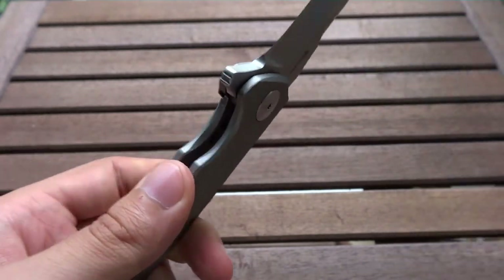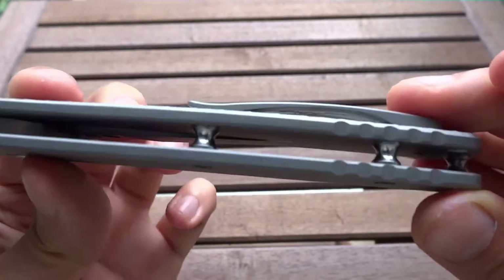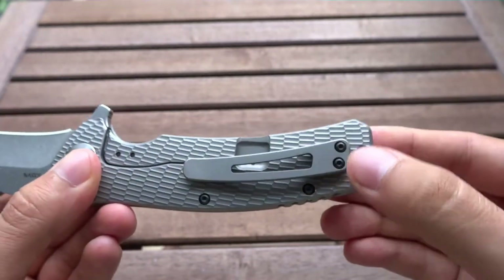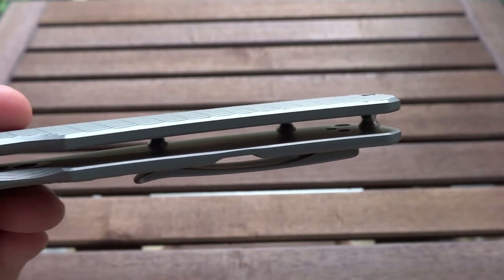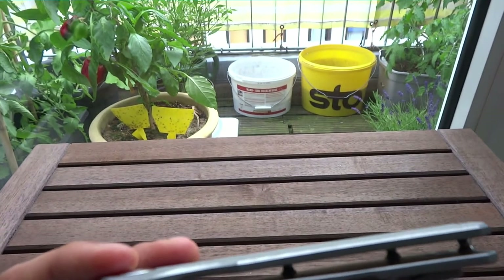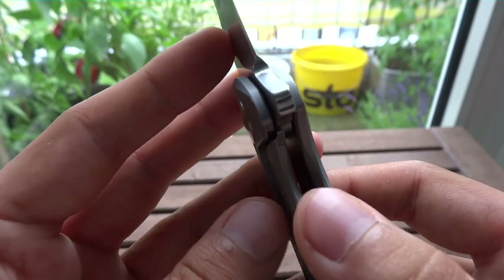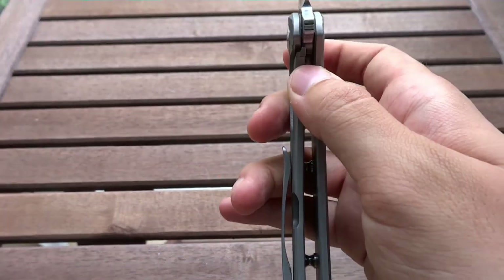Before I take a further look at the pocket clip, let's see if I can show you the inside of the handles. You might be able to see that it is very well polished inside — there are no edges left. No screws, for example from the pocket clip, are visible. Only the polished holes for the screws. And if we come here to the frame lock, now you can see this inlay here. As you can see, this steel inlay protects the titanium on the frame lock from sticking on the blade.